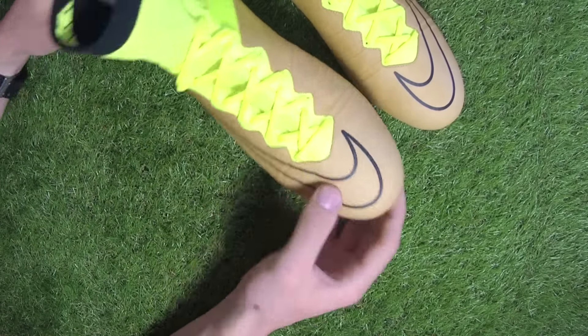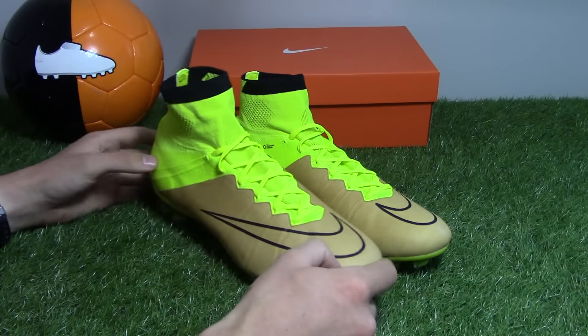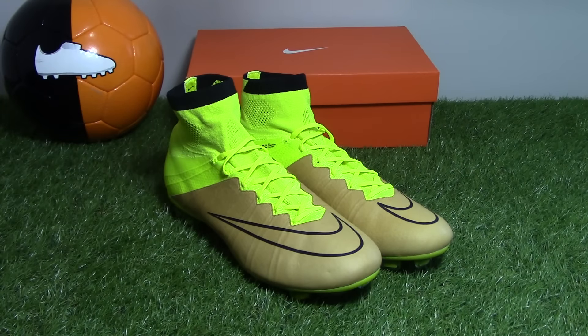These new Superflies will be getting a full test and review, so be sure to stay updated on our channel for when that video comes up. Thanks for watching and as always we'll see you next time.